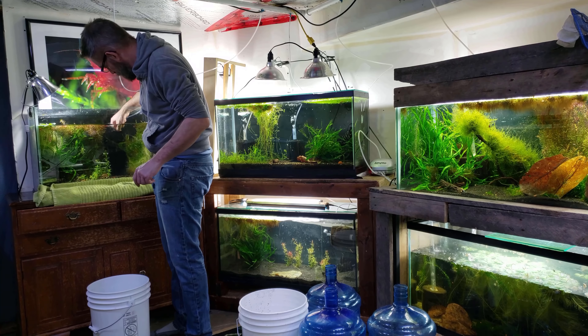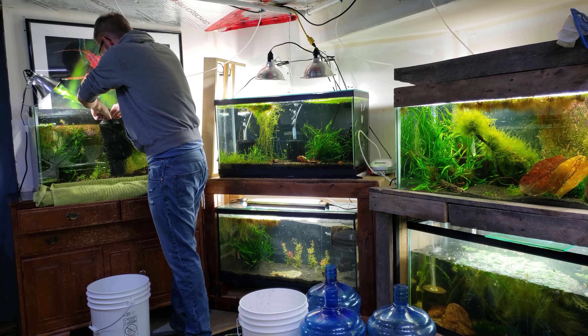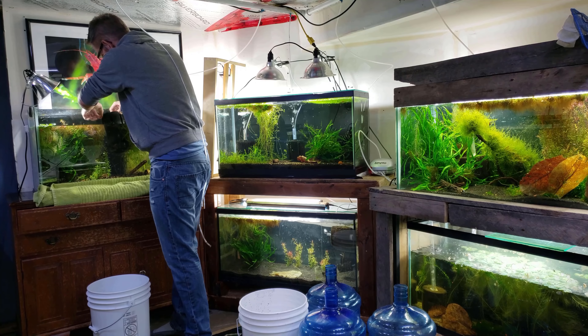When I take the filter out I want to be a little bit careful not to take any of the shrimp with me, especially the babies, so I do like to use white buckets. That's just to double check to make sure that I do not have any shrimp on my filters when I take them out.